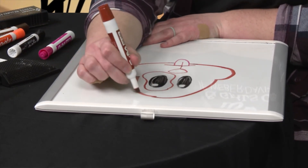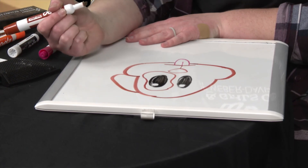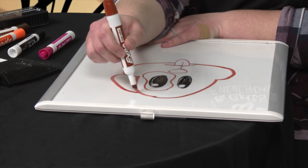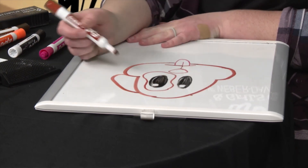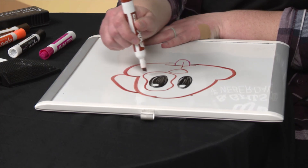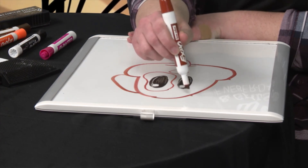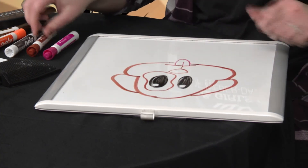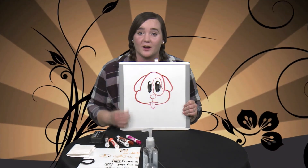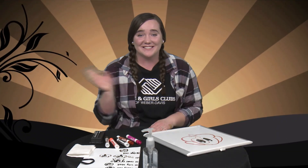Finally, do the ears — start a little above the eyes, go down and curve it. Do the same on the other side, using a ruler if you want them to match up. Connect the points with a curved line down. There's our puppy emoji — I'll name him Spot because of his eye spot. I really enjoy drawing with you guys and I want to see how you're improving in your art, so please comment below. See you next time!